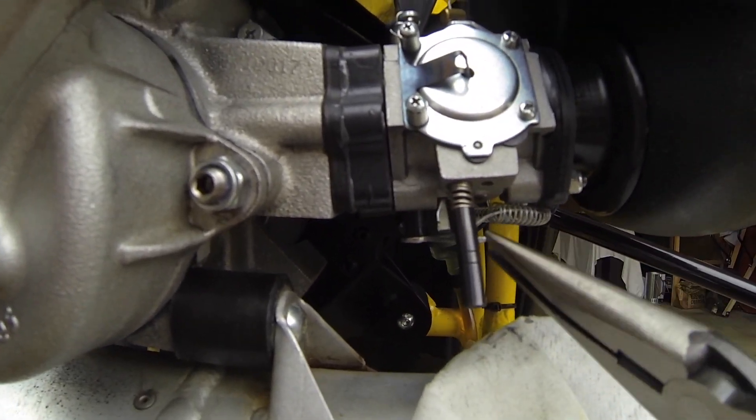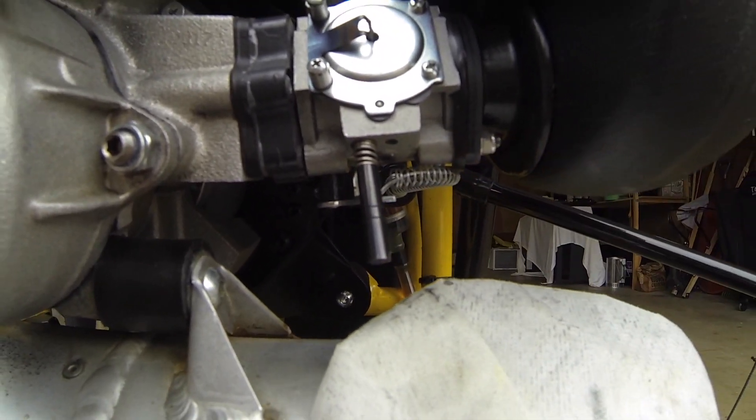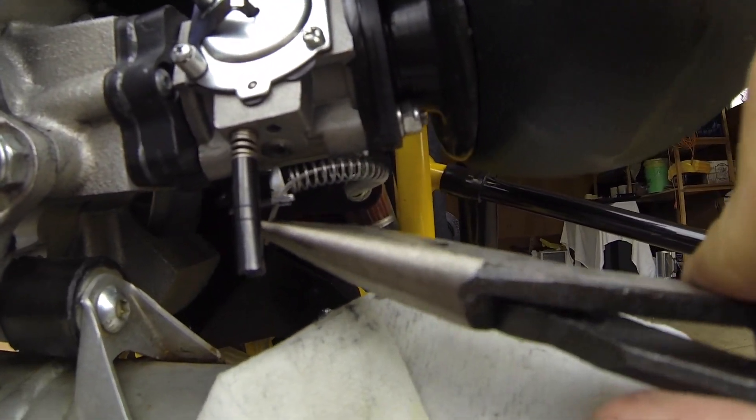Would you look at that — I got it on the first try. Tools make all the difference. I just grabbed it and fed it right in. This is a three-inch spring, and as you can see, the spring looks to be a little bit too long. When I pull the throttle in, it compresses a lot, and then it goes back.